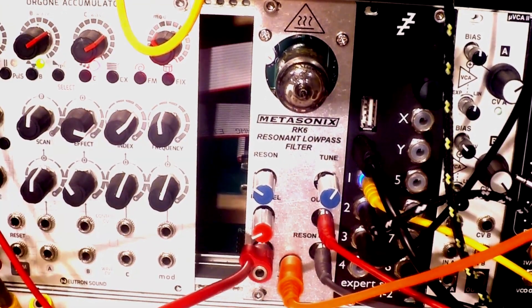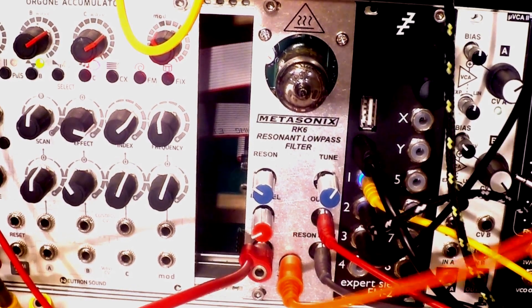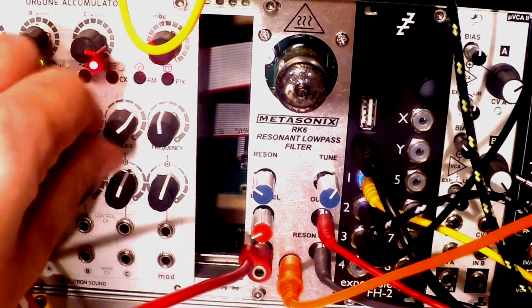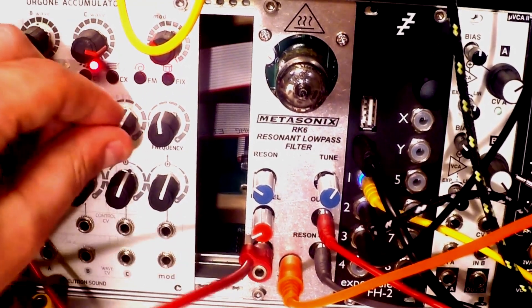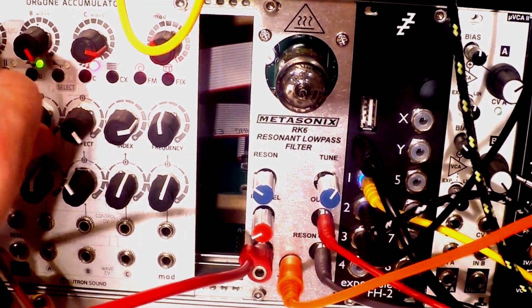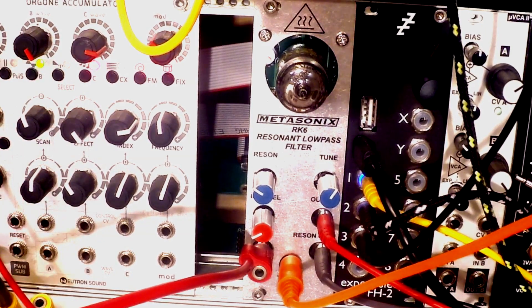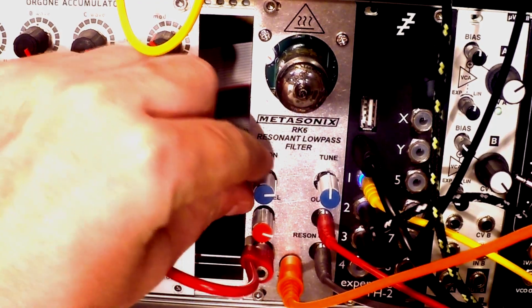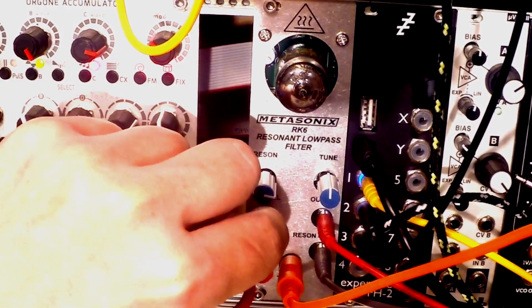I can now adjust the envelope on the MATHS. Suddenly the organ accumulator, which was a super pure digital sound, becomes a lot more friendly but at the same time aggressive. Or just make some acid, squelchy, singing birds — and totally change the character of it.